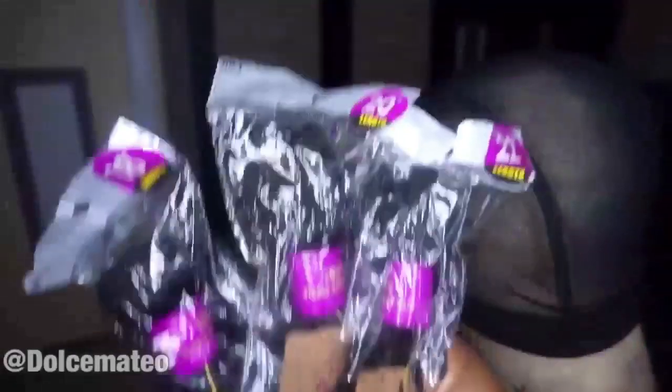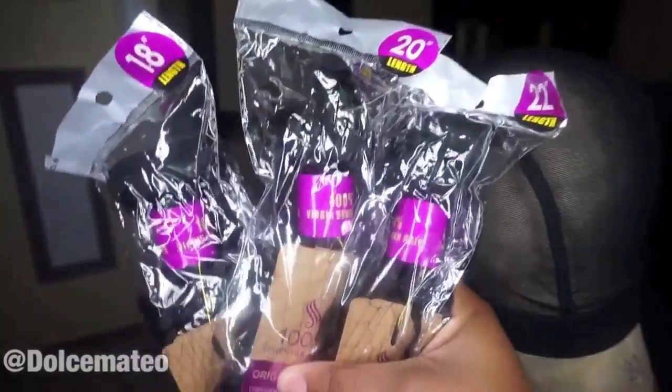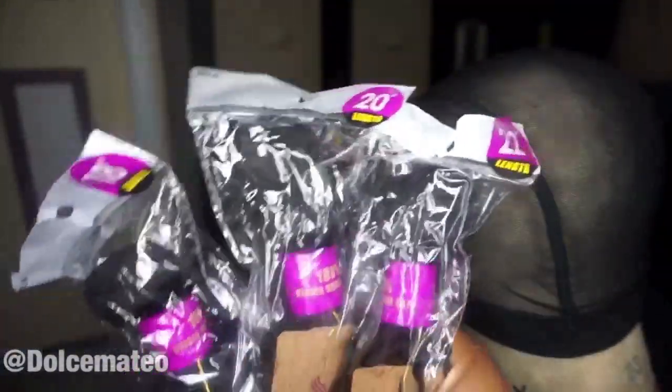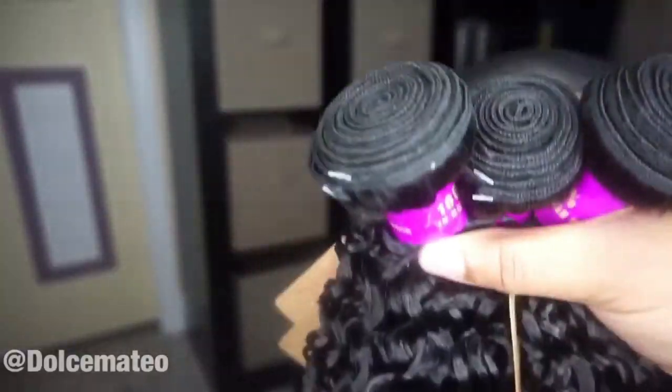Jumping right into it. This is three bundles of Brazilian curly hair from Tinashe Hair. I have the lengths 18, 20, and 22. I usually use about four bundles when trying to do a no-closure full wig, but I am going to only use three bundles and still show you guys how you can get that full unit look and all that good stuff.